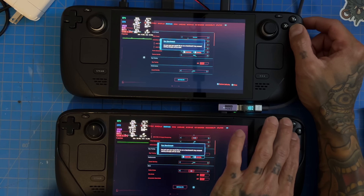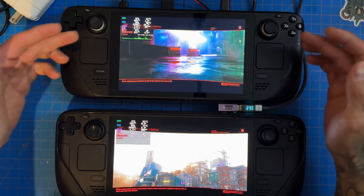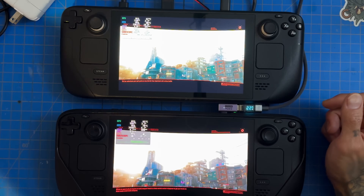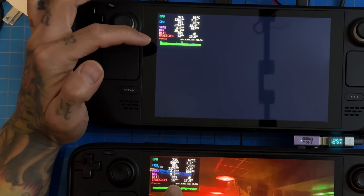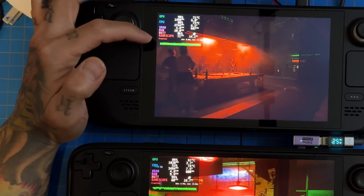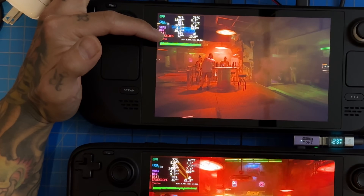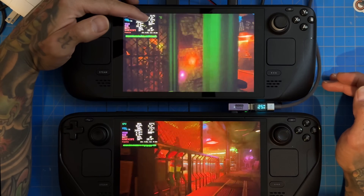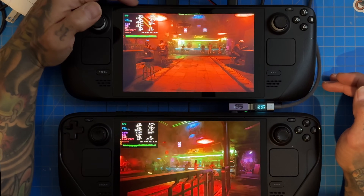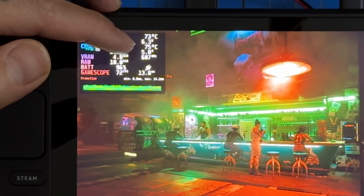We're on Steam Deck A confirmed. Look at how many frames — it's like 300 when you have these screens side by side, it's night and day. We're getting 50 frames on the OLED according to GameScope, and over here on the overclocked Steam Deck we're getting 70 — a pretty big jump. Power usage isn't that far off though, and for whatever reason it doesn't seem like we're pulling the full 21 watts.